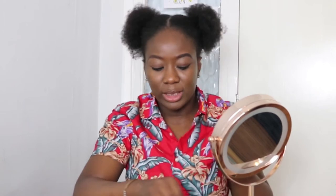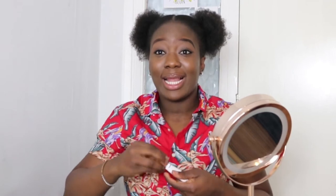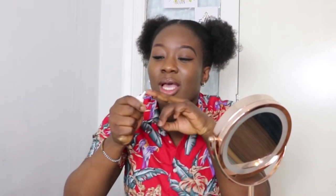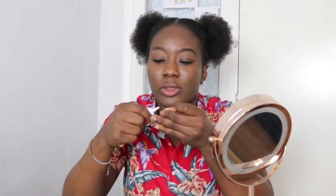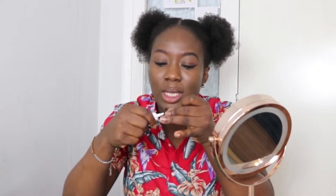I am using Duo — the one and only. This is the clear one; they also come in black and white. You want to apply a thin layer onto the lash band. I actually used a pin to pierce through the tube so only a little comes out at a time — it's not coming out too strong. Just apply a thin layer on your lashes.